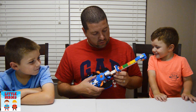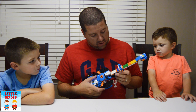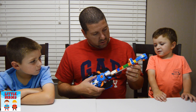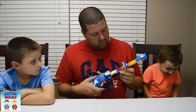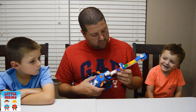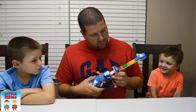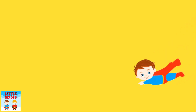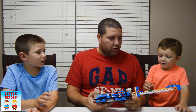Blue. Blue. Red. Blue. Green. Red. Blue. Green. Okay, who wants a turn now? Me! Okay, you can go first.